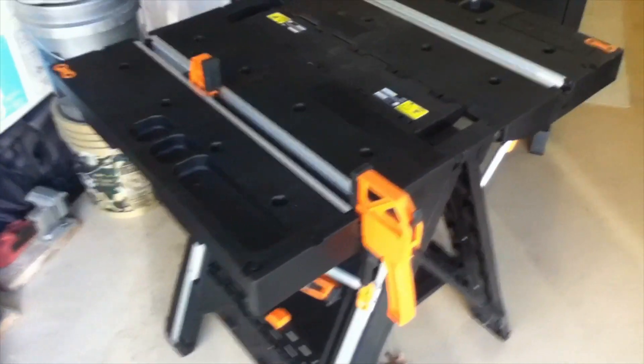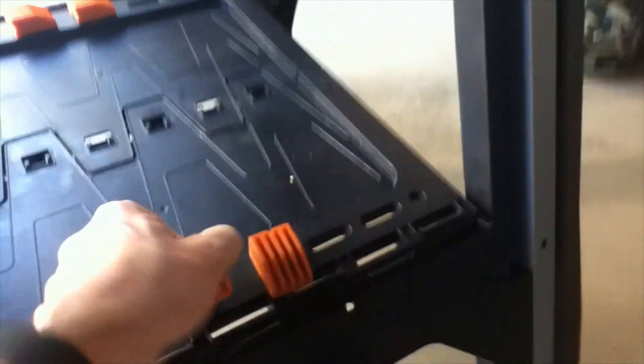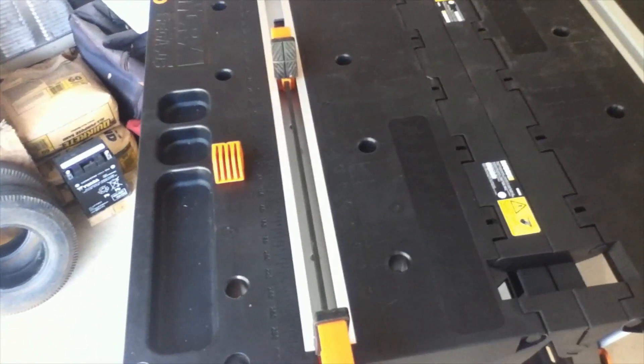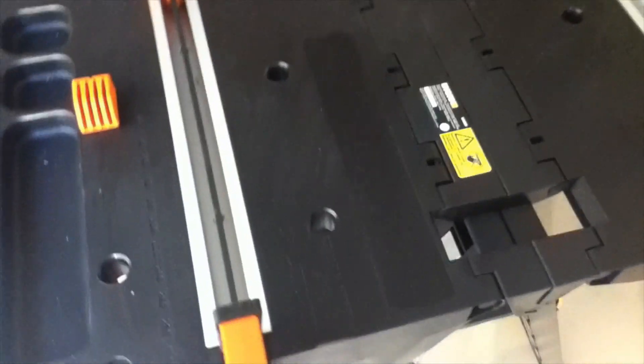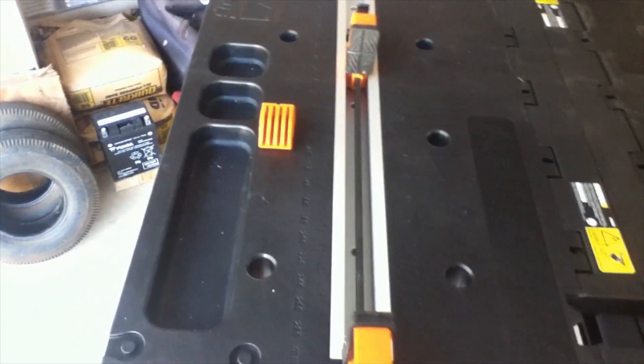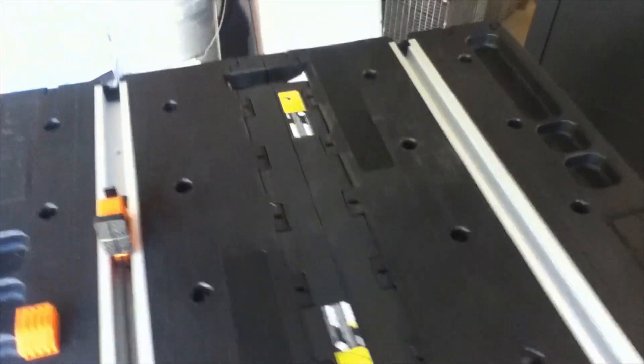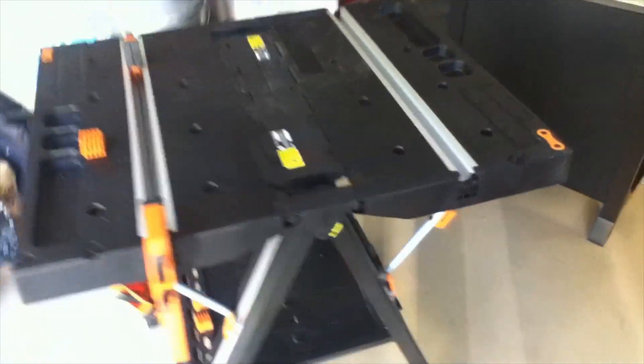The clamp dogs I was telling you about store down on the underside. You can place these on the table to hold your work material and clamp down onto it. It works fairly well. I do like this work top — it gives you a lot of work surface.